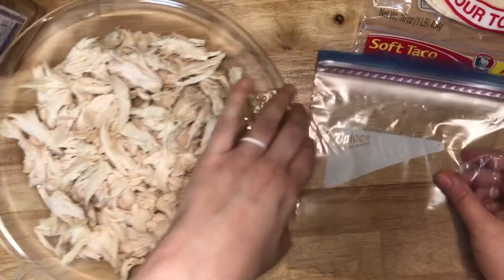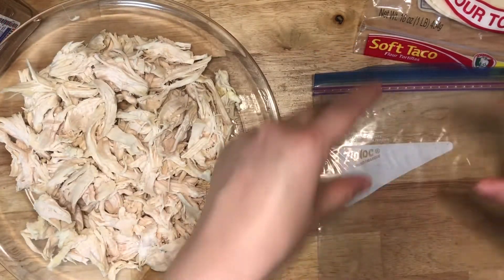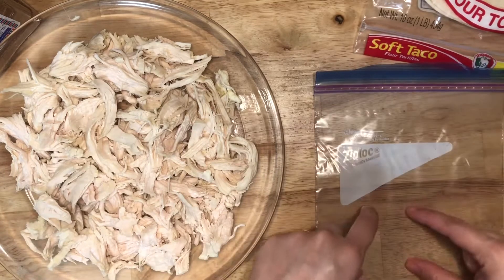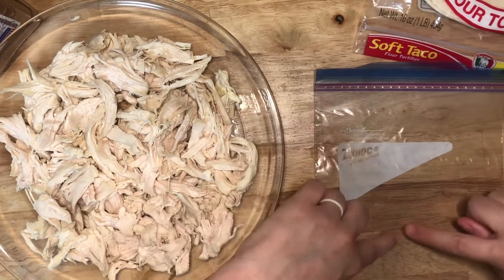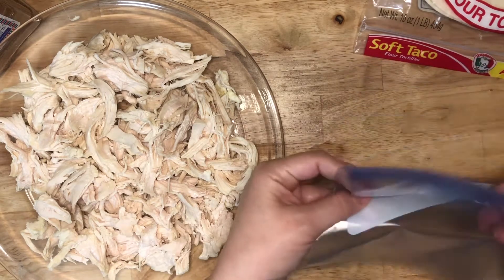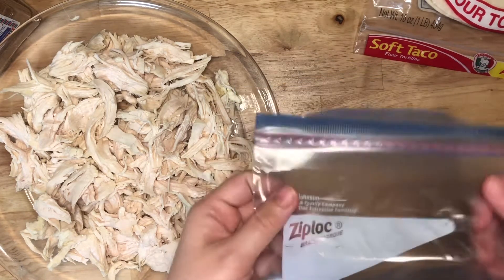What would be great is, instead of putting it in smaller bags, once it's all in the bag kind of press down and divide it so you can break it up into chunks and then pop it out of the bag.